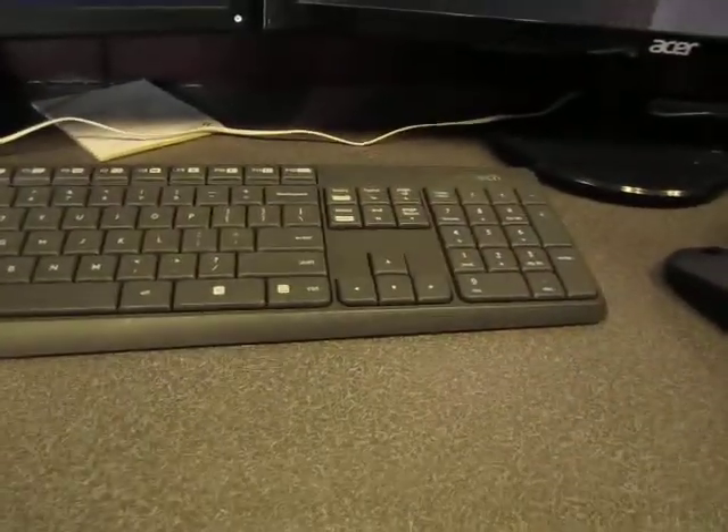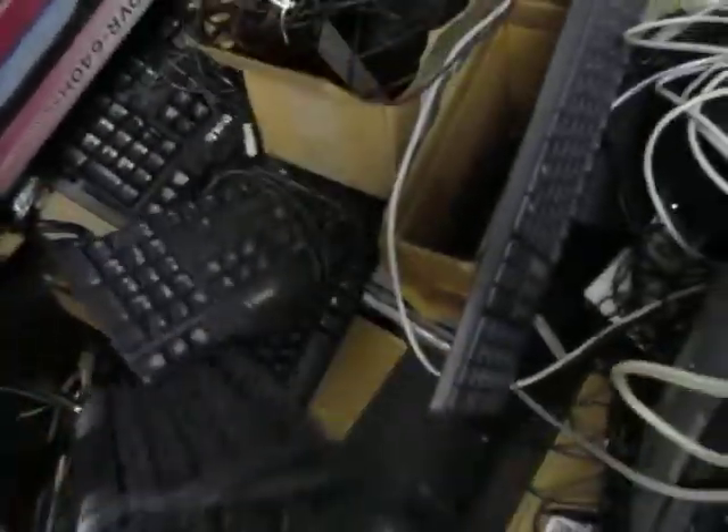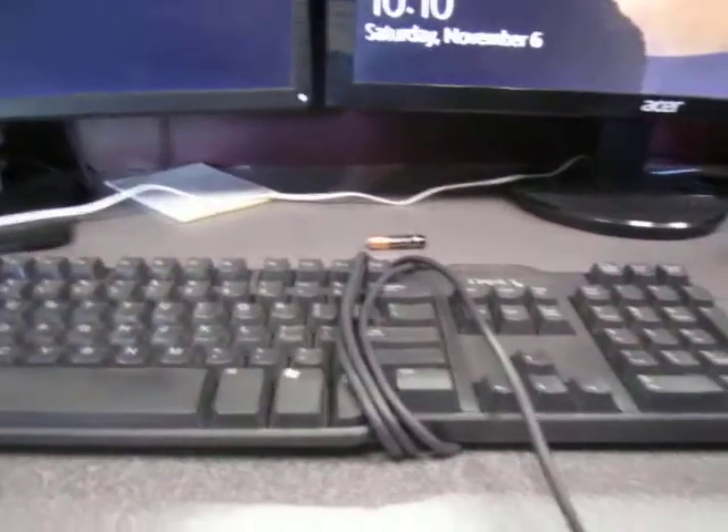The solution here is pretty simple. You don't need garbage like this. Take your wireless mouse and throw it away. Take your wireless keyboard and instead you can get a good, nice wired keyboard like one of these guys here. It's all wired up. All you've got to do is go ahead, plug it into your computer. It's going to use one USB port, and you've got no shortage of USB ports here. So we can take that, plug it in, and you've got a safe keyboard.